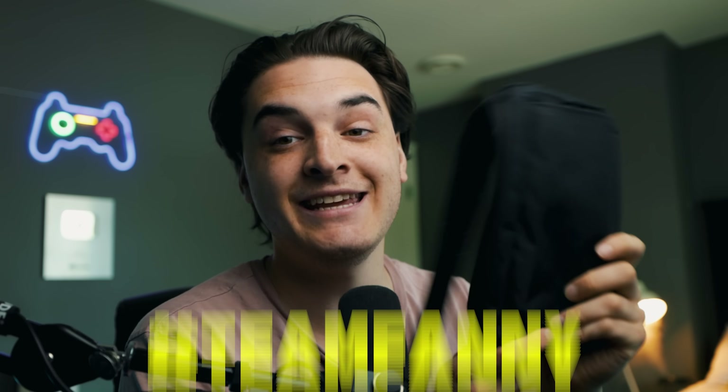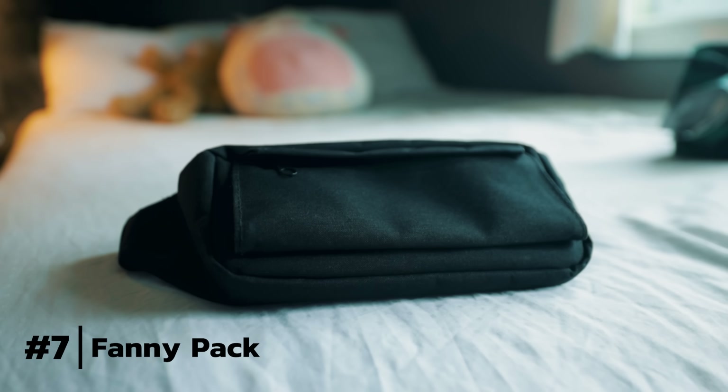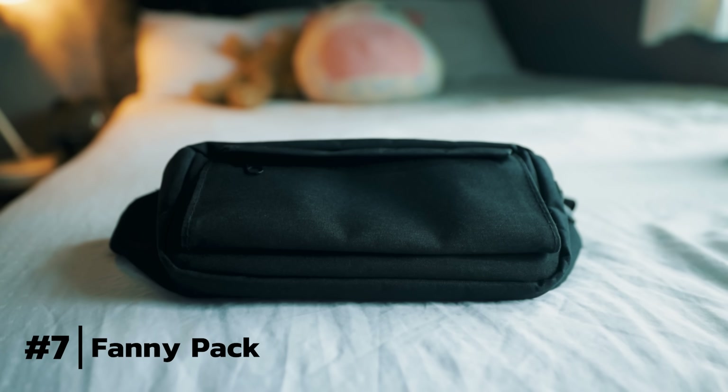Now I'm a proud member of Team Fanny over Team Backpack, especially for Pokemon Go. When you go out to play Pokemon Go — except if it's a day like Go Fest — you usually don't need the most resources. Having a water bottle and a battery pack is nice, but usually you don't need the most stuff.